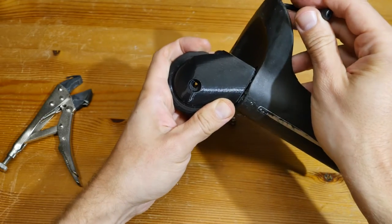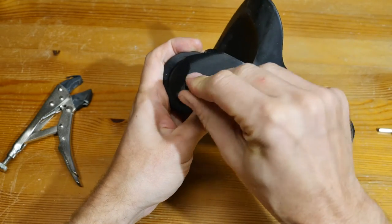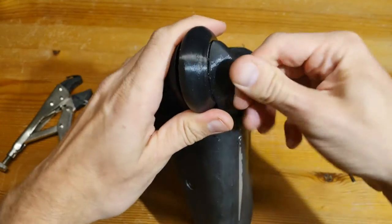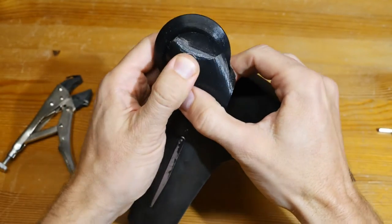Align the bearing insert with the wheel and the leg. Place the 45 millimeter bolt through it, attach an acorn nut on the other side, and tighten everything.